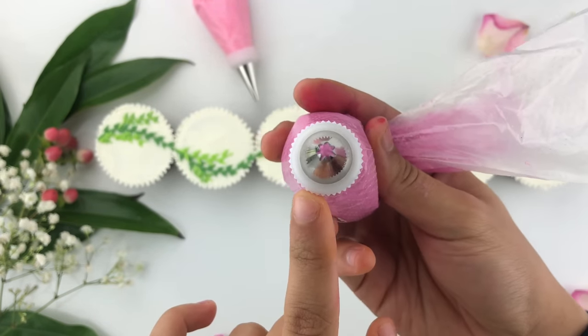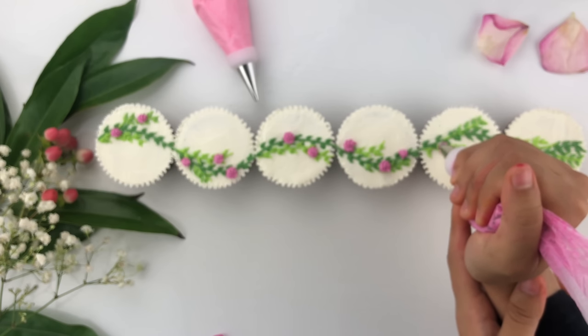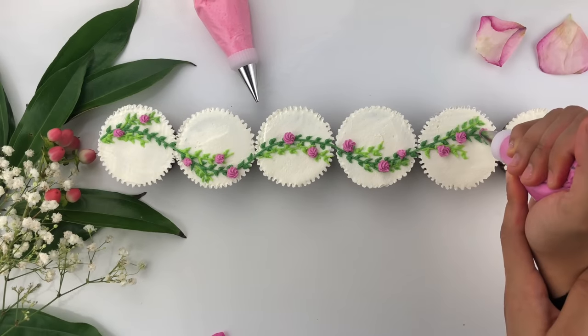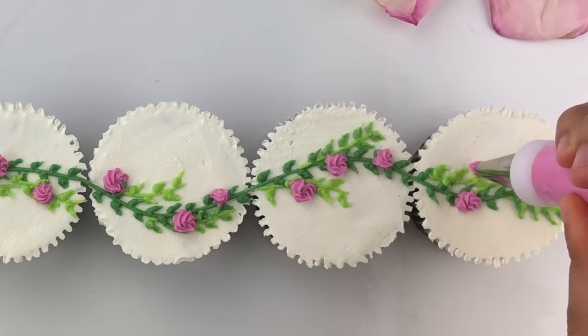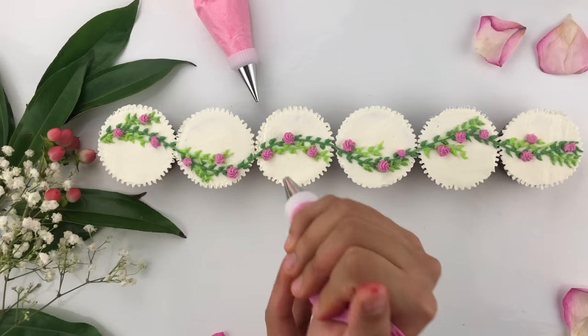I'm going to show you how to create small rosettes on these cupcakes. Use the palm of your other hand to give you a steady hand while creating them, and add a couple here and there on each vine to make it look like a real rose is blooming. To create rosettes: add pressure, go counterclockwise, then release. I'm roughly adding about two to three rosettes on each cupcake. Keep cleaning any buttercream off the tip of your piping bag so it doesn't ruin your rosettes. Add pressure, go counterclockwise, and release — do this across the cupcakes here and there.